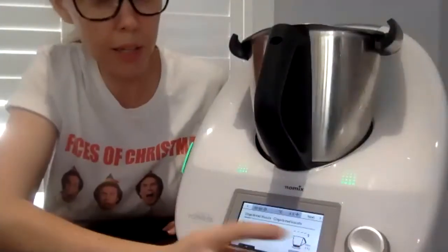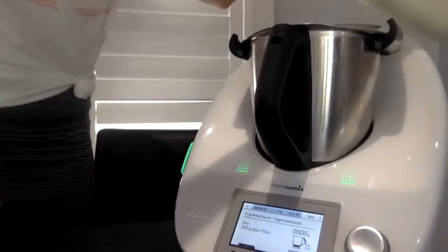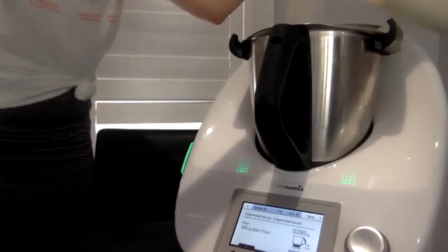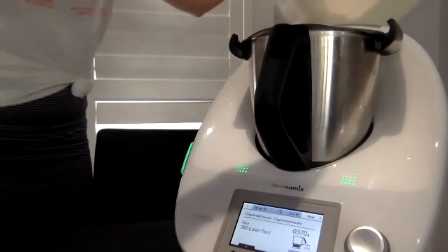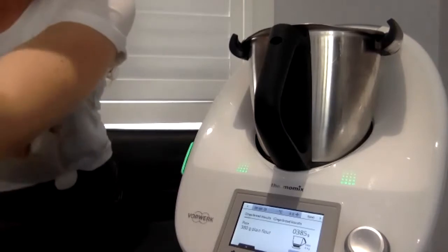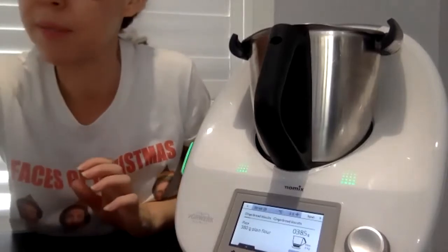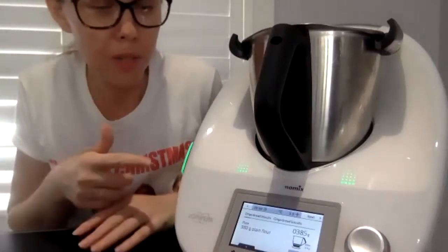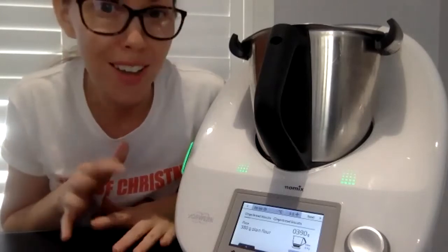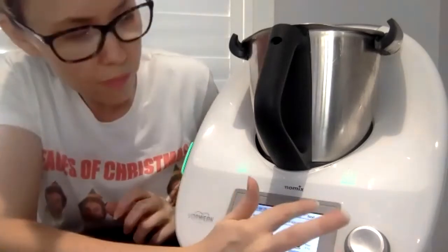We're going to add our flour. This recipe is from the Festive Flavour cookbook, which is on Cookidoo or available as a separate book — it's one of my favourite books. It's not just for Christmas; it's got lots of great entertaining recipes. The recipe I'm doing today is called gingerbread biscuits. If you want a gluten-free version, there's one on Cookidoo called gingerbread cookies in the Good Food Gluten-Free book.